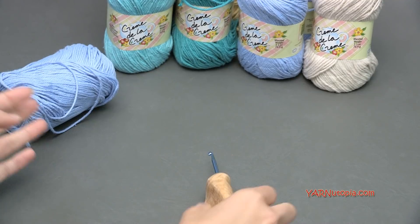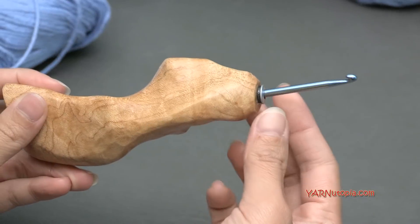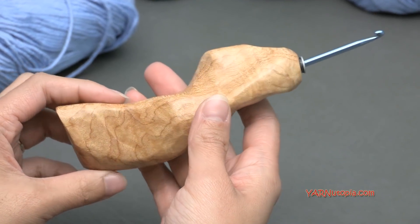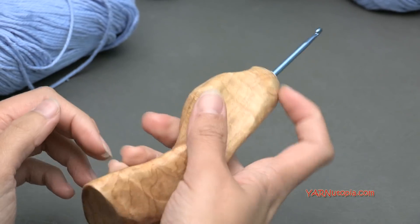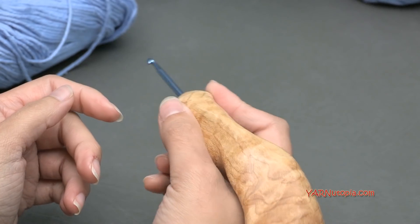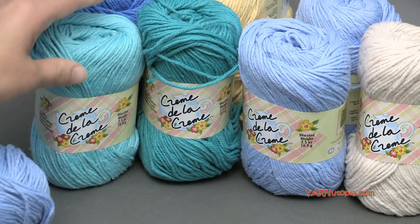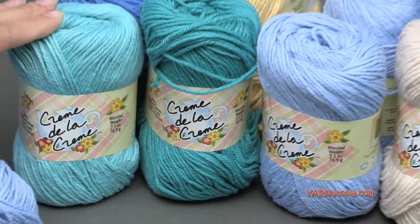You'll need just some simple supplies. I have a crochet hook here. I'm using an F hook in this tutorial, but you can use any size hook for this project. This hook I got at the Etsy shop would be fancy. I will put a link in the description where you can get yours because this is one of the best hooks I have ever worked with. It's really nice and ergonomic and hand carved. You're also going to need some yarn. I have Red Heart Yarns here, this is Creme de la Creme, 100% cotton yarn.